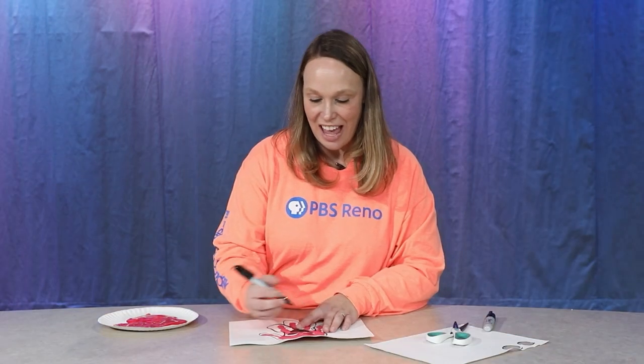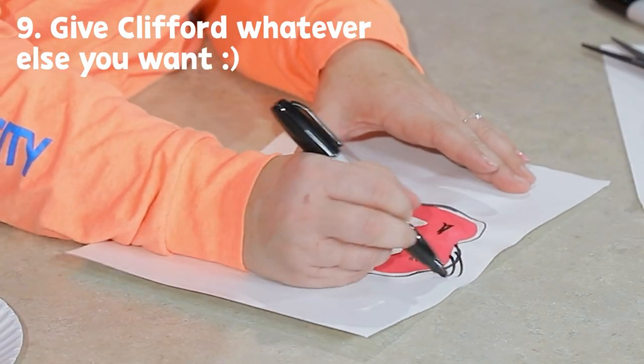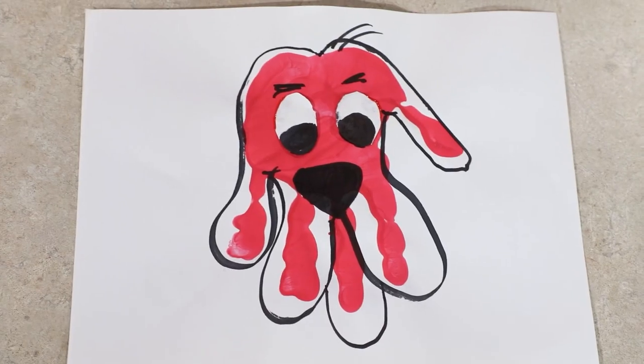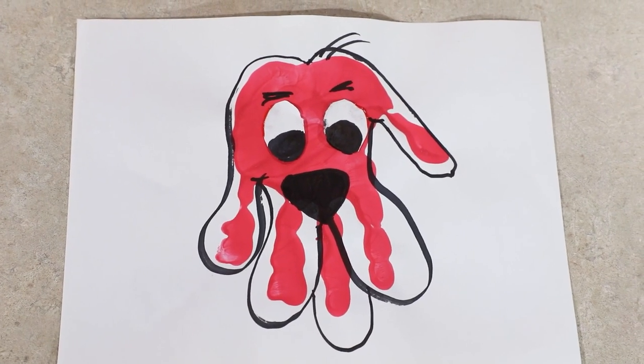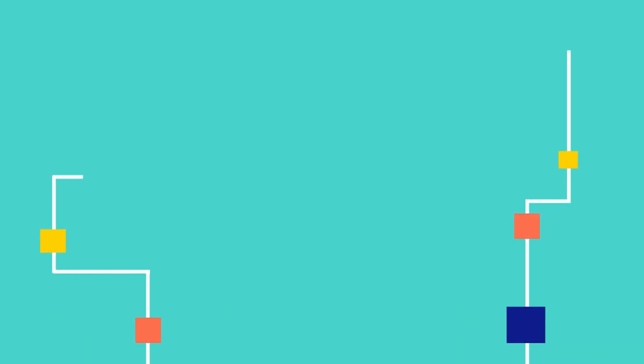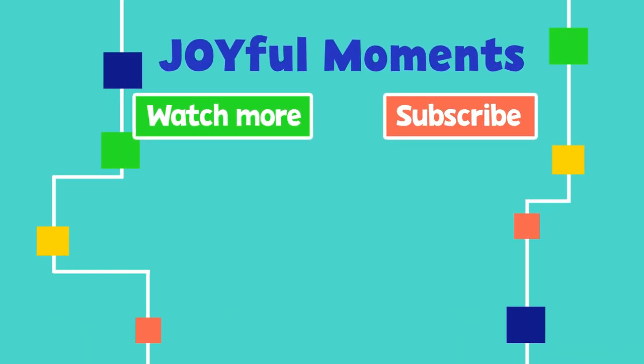You can add a little bit of eyebrows up here for Clifford, maybe some tufts of hair, and then we've got a very cute Clifford the Big Red Dog handprint art. If you want to do more fun activities, check out our website at pbsreno.org. Thanks for joining me and thanks for watching! Please subscribe to see more joyful moments.